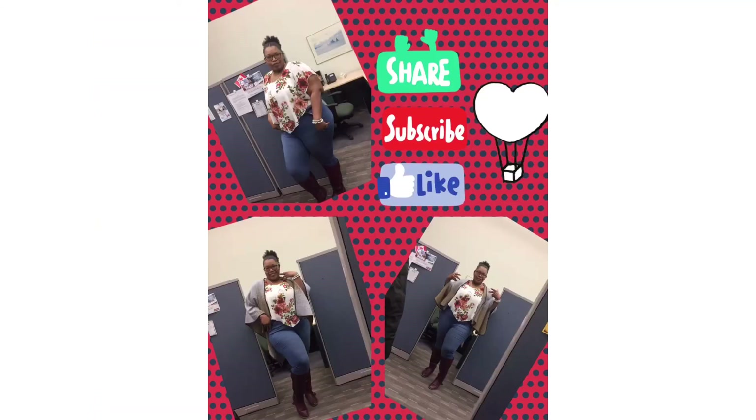You guys are amazing for watching — thank you for watching till the end, it really does help. Please subscribe, like, and comment!